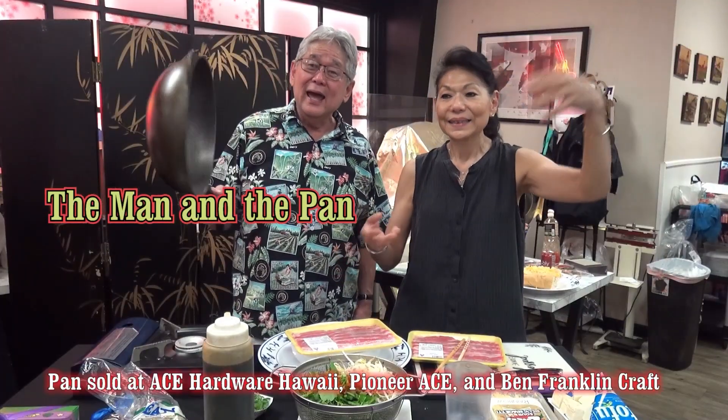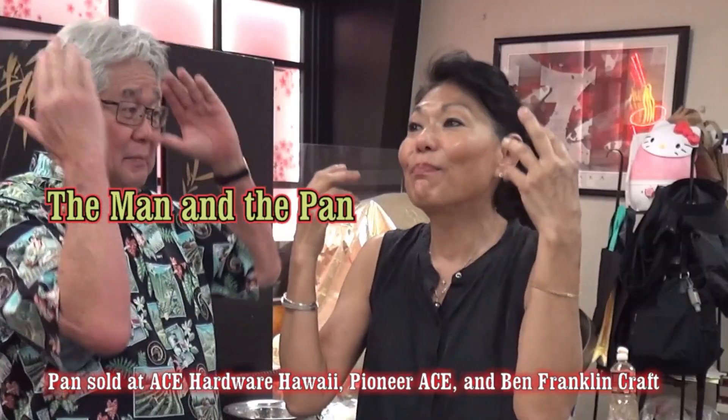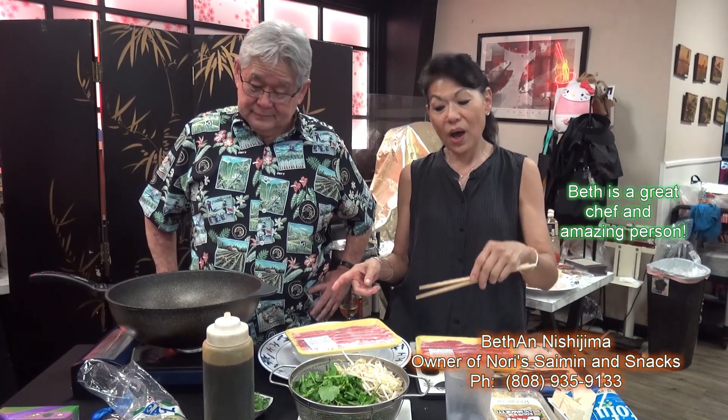Welcome to the man in the pan! And the pan! What are we going to make today? We are going to do pork tofu. Pork tofu, okay. Yes, because it's an easy dish, and for men — they can make this for the wives.